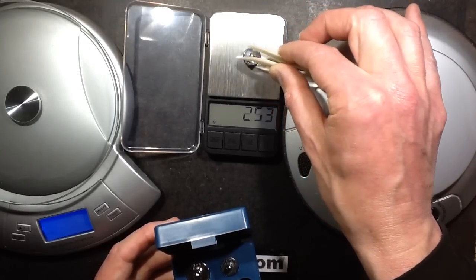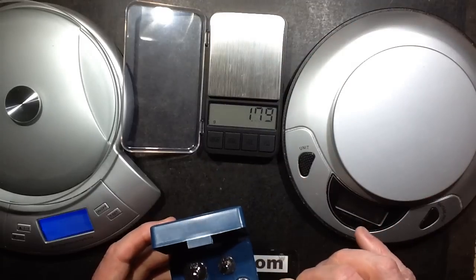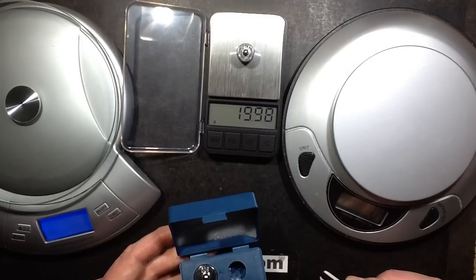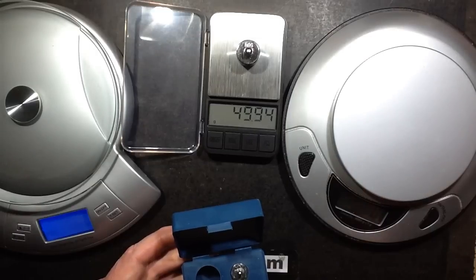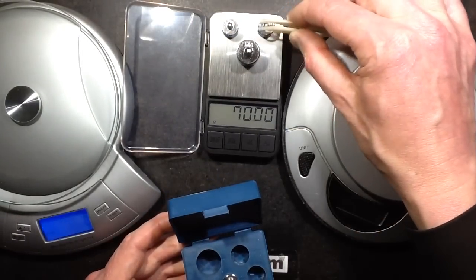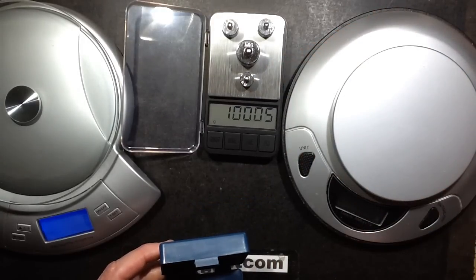What's this one — is this a 20 gram? 19.98. Another 20 gram weight — 19.98. And the 50 gram weight I believe — 49.99, that's very good. So what if we stick them all on — not all of them, but make it up to the equivalent of about a hundred grams. A hundred point zero four — that's very good.